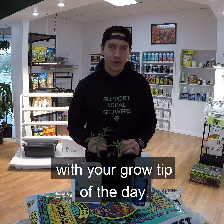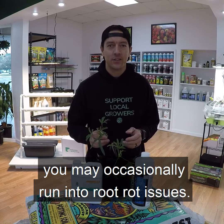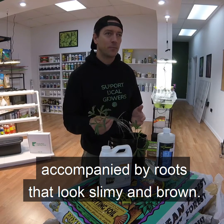Hey, this is Jason with Year Round Garden with your Grow Tip of the Day. When growing plants hydroponically, you may occasionally run into root rot issues. Common signs are yellowing or wilting of the leaves, accompanied by roots that look slimy and brown.